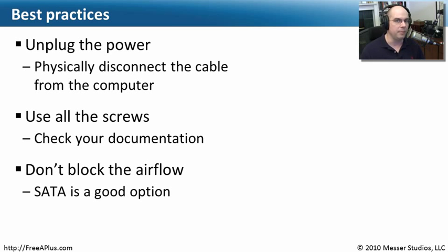Also, don't block the airflow — make sure that you've got air going through. The more devices you add to a computer, the hotter it's going to be, and the hotter it is, the harder it is to cool. Many people go to a SATA connection because those cables are really small. When you get rid of all those ribbon cables from inside of your computer and go to those very small SATA cables, the airflow is much better. So it's something you might want to consider when planning out how you'd like your system to work.